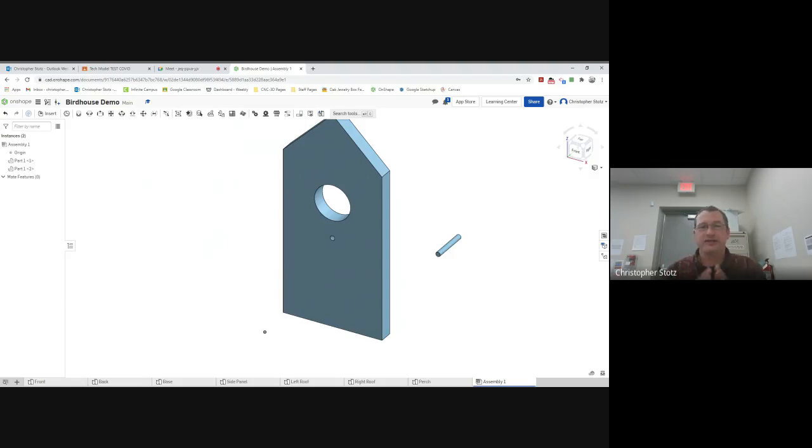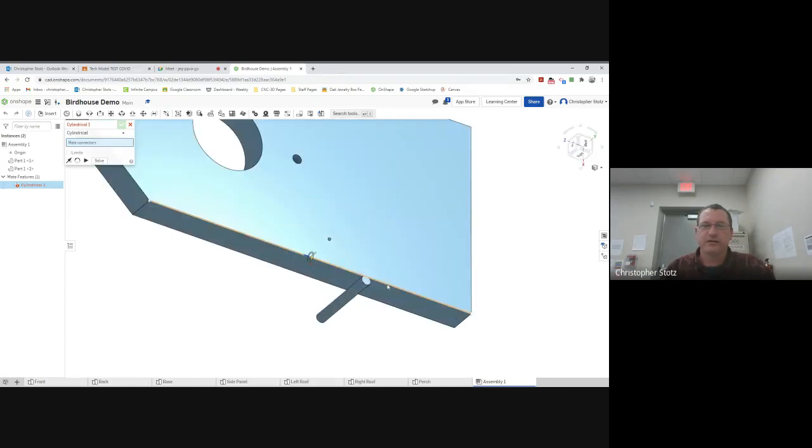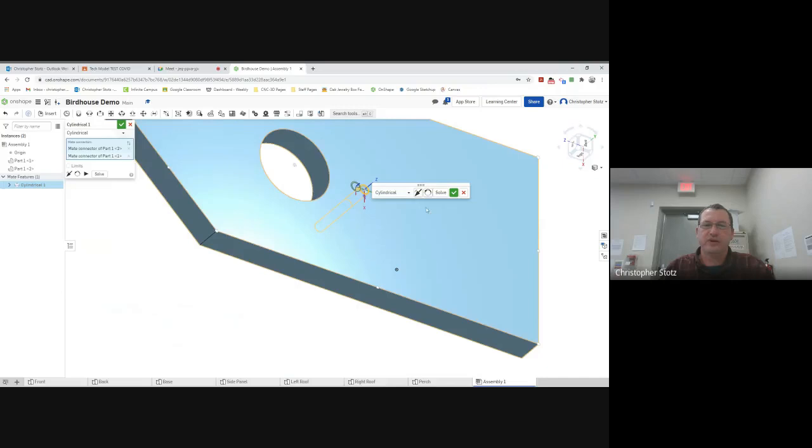The perch will only get two mates: one that puts it to the circle, and one that sets the back to the inside. There will be one open mate — technically it would be able to turn inside the hole, but that's not a big deal. So I'm going to go cylindrical, which is right here next to planar. I'll rotate this around, click on the circle of the dowel, and then click on this hole. Now you can see it went ahead and put it inside of there. I'll hit solve — don't forget to hit solve and check.